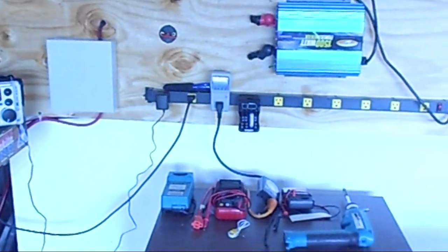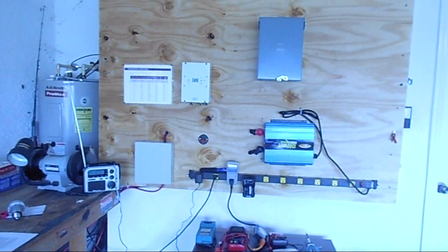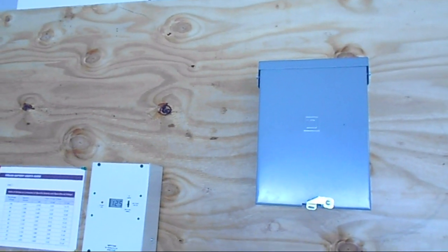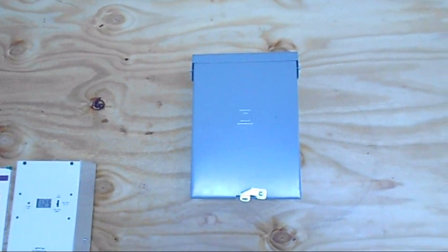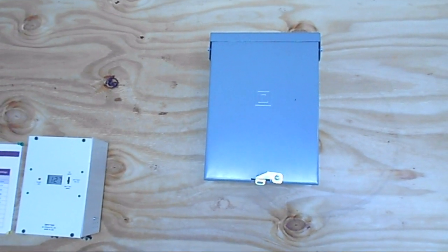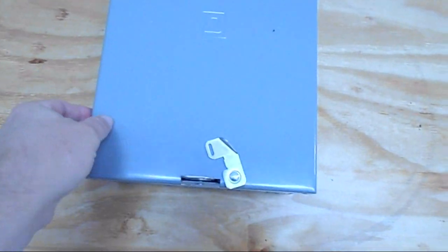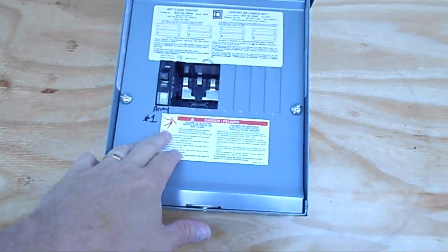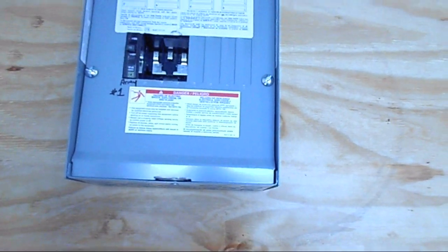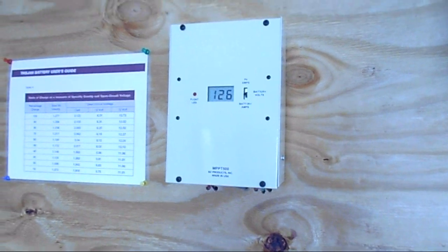Those batteries are 225 amp hours and they do really well for this test system. My wires come down from the solar panels — they're 12 gauge wire running about 70 feet at around 60 to 80 volts. They come into this fuse box, which is just a Square D. I've got room to grow with it, but it's just a 15 amp circuit right now. Pretty simple stuff, and then it goes right to my charge controller.